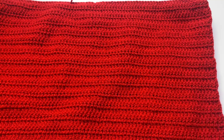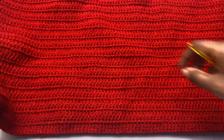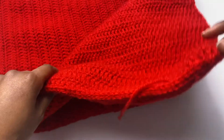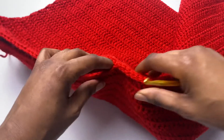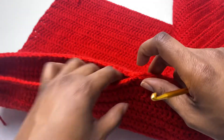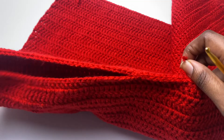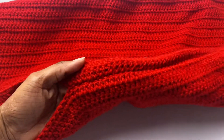Now that we have slip stitched both sides: one full side is completely slip stitched, and on the other side I started at the top and slip stitched all the way down to my pin, then secured, fastened off, and tucked in my tail — that's the slit area. Now we're going to turn this dress inside out.